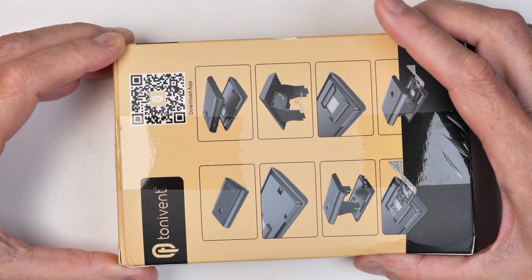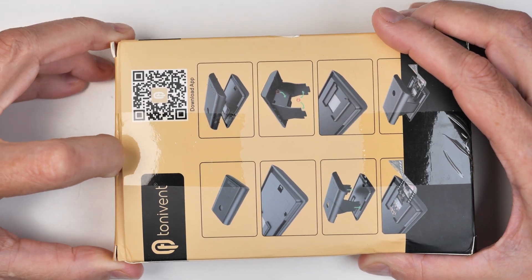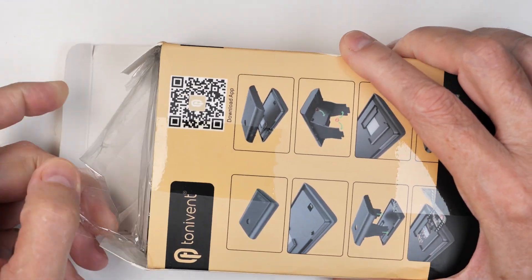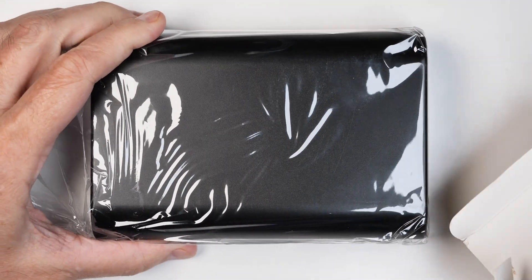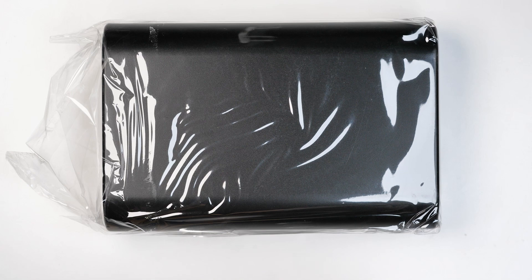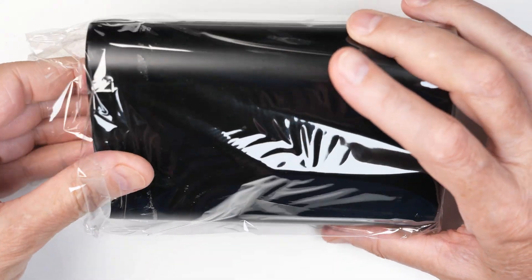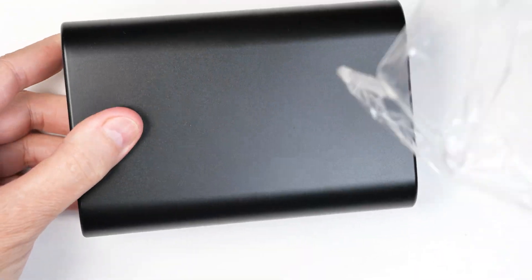We got another new toy that applies to photography today, so if that's the kind of thing you're interested in, stay tuned. It's a slide copier, only instead of requiring a bunch of fancy camera equipment, it's supposed to work with your phone, which of course is a lot more accessible to most people. I'm just opening this for the first time.